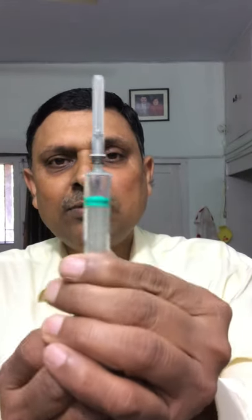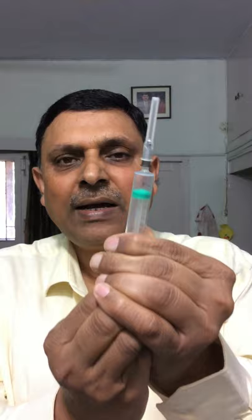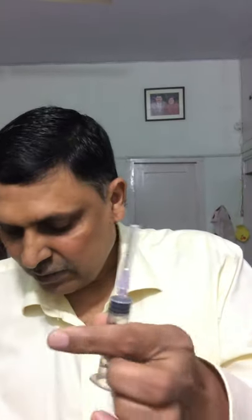How is it different from the ordinary syringe? With an ordinary syringe, you can push the piston and pull it back as many times as you want. But with a re-use preventable syringe, once the piston is pushed, you cannot take it back. If you try, it will break from the neck and come out. This important step has already been taken by the government by introducing RUP syringes throughout the state.